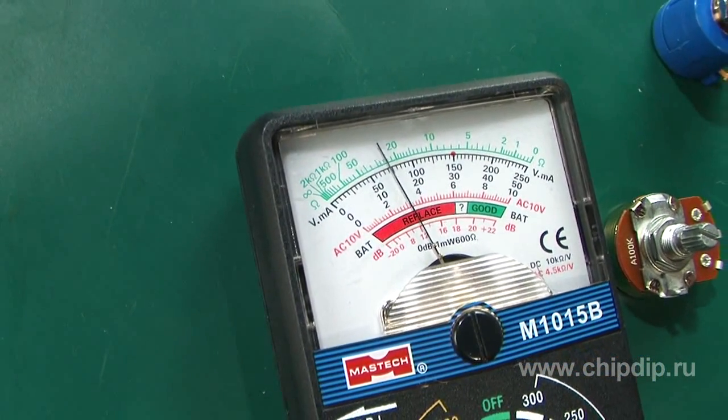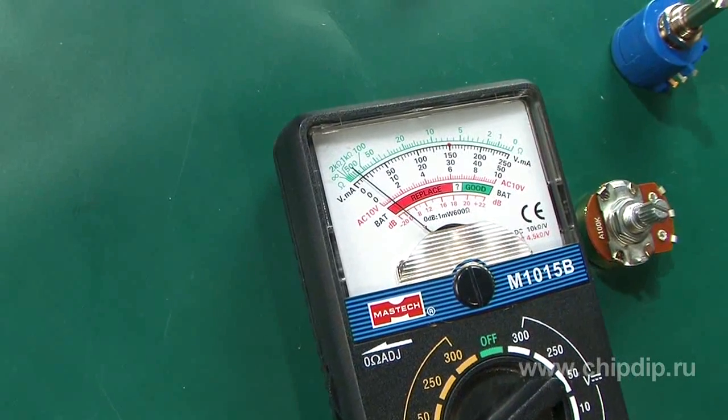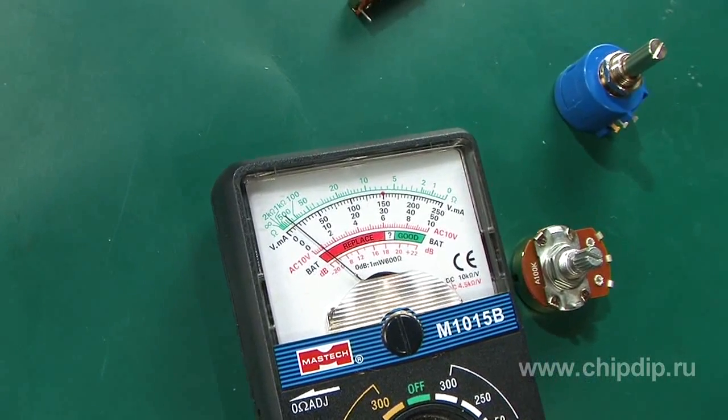Flickering and leaps show that there is poor contact of the resistor's brush with the current carrier. If the ohmmeter's needle does not move at all, the resistor does not work.